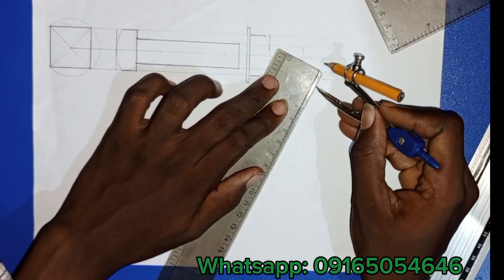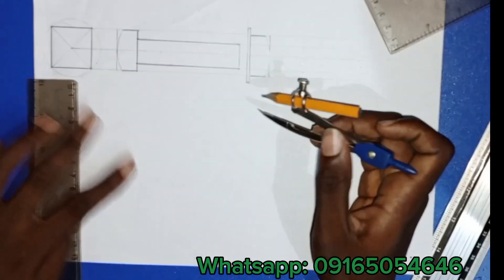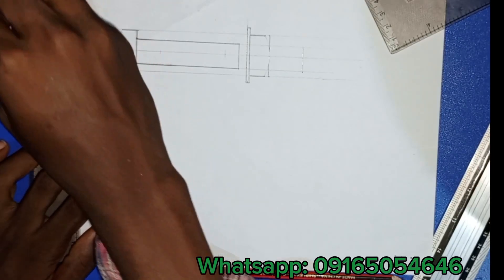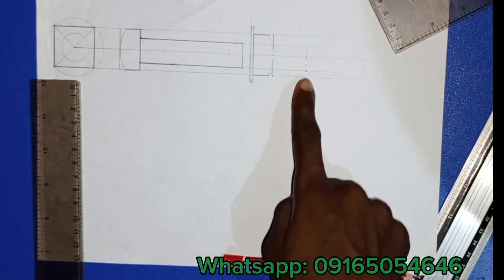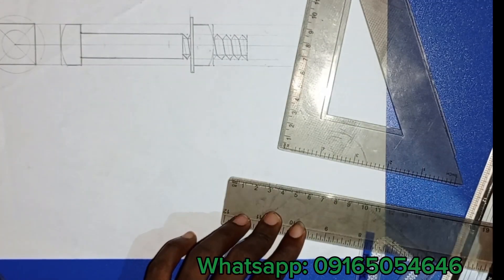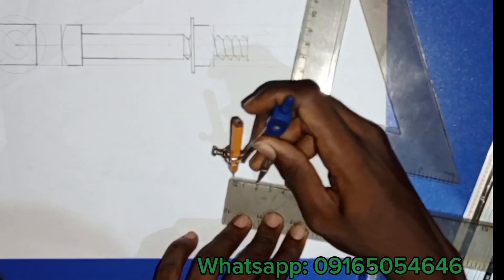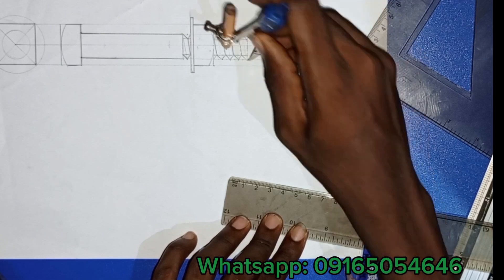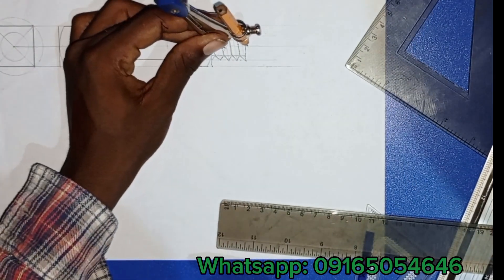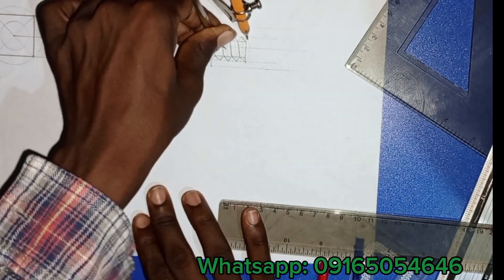Having drawn the bolt, I'm going to add thread to the threaded portion. I had to measure nine — remember my diameter was 18 — to draw the circle. I put a thread on this section. If you want to learn how to draw a thread, check the description for a link. I took the diameter of 18 on the ruler and then pinned and drew the thread.